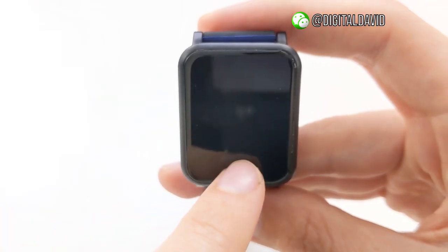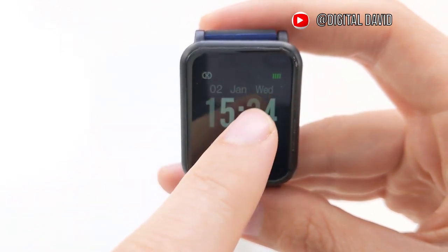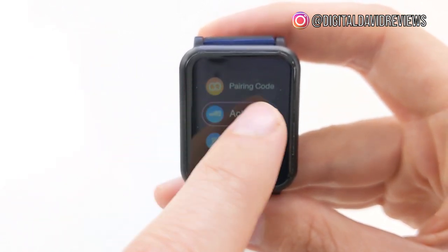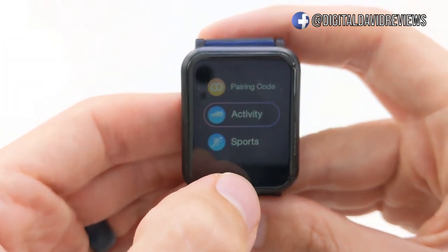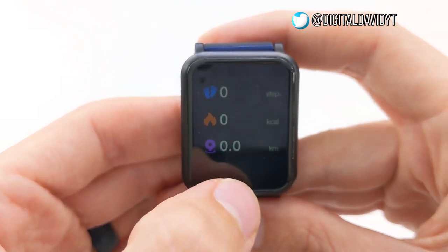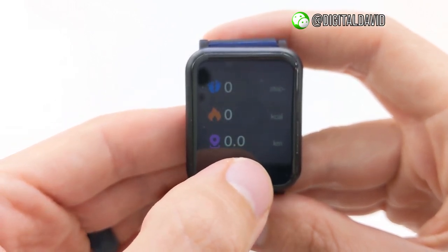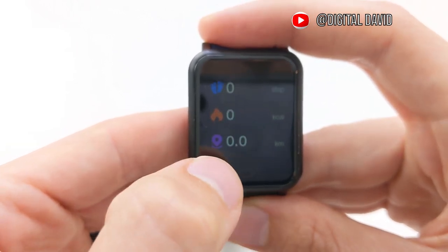Here's what the watch looks like powered up. You just tap this button and you can see the date, the time, and how many steps you've taken. Then we can tap it again to get into all the settings. So we have your pairing code, which we'll use in a minute, and your activity tracker. If you want to get into that tab, you just long press the button and you can see your steps and your calories burned. It can even give your heart rate, and you have options like miles walked.